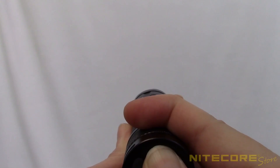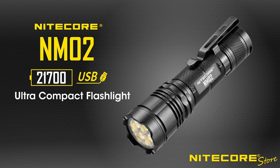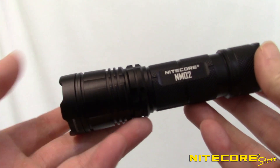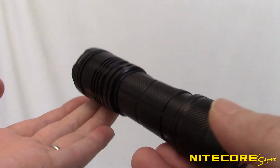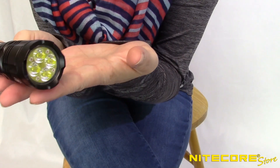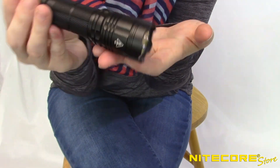Ultra bright, budget friendly, and super simple to use. Do we have your attention yet? Following on the success of the NM01, the Nitecore NM02 is designed to bridge the gap between the more expensive flashlights available with something so simple and incredibly powerful, but it's also ready to go right out of the box.